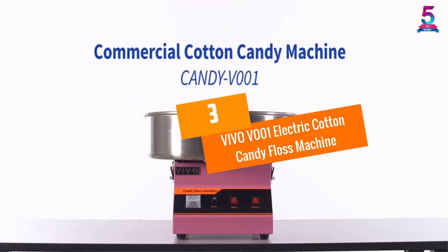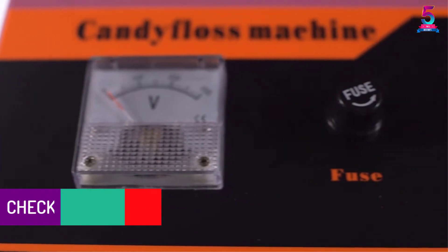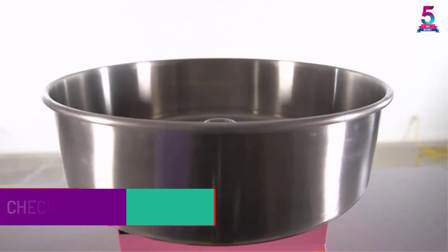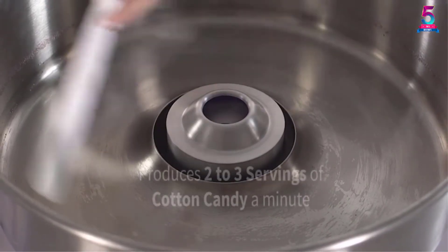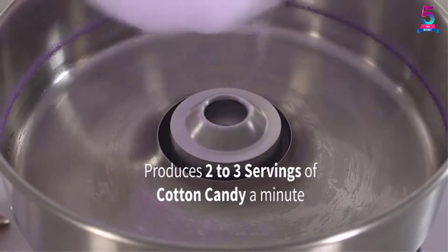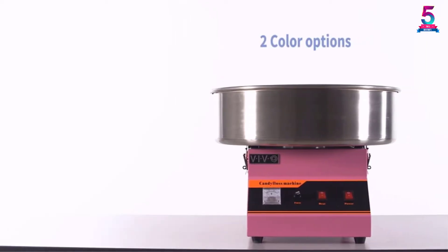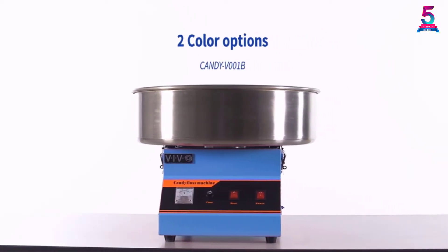At Number 3. Vivo V001 Electric Cotton Candy Floss Machine. This is a commercial-grade candy maker machine that is efficient and gives elegant results. The machine comes in pink color and operates quietly at a power of 1030 watts. The candy maker gives 2-3 servings of candy in 1 minute and is therefore very fast. The Vivo Candy Machine has a stainless steel bowl with a diameter of 20 inches. The machine comes with clamps that help reduce vibration and make the whole candy making process less noisy and smooth.